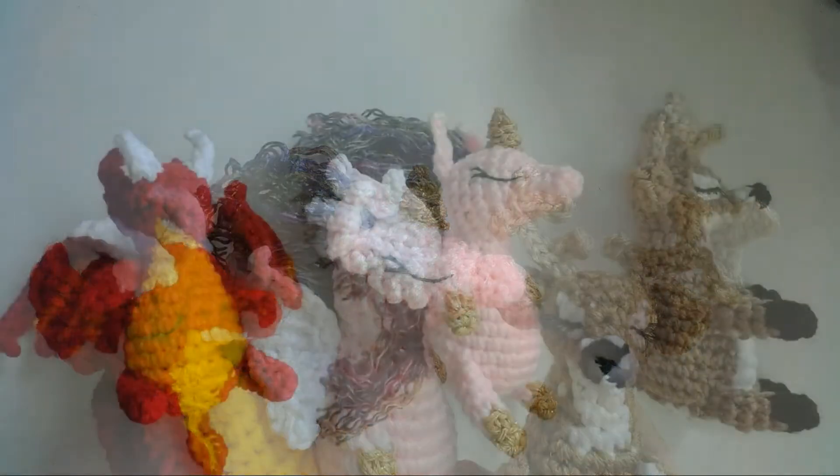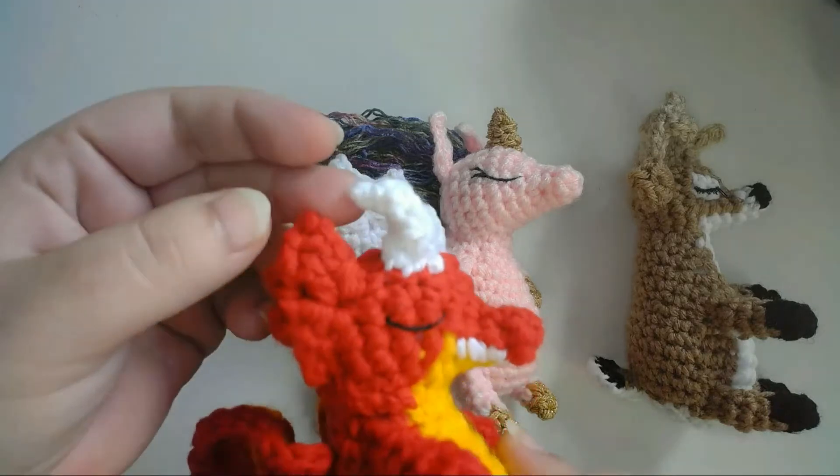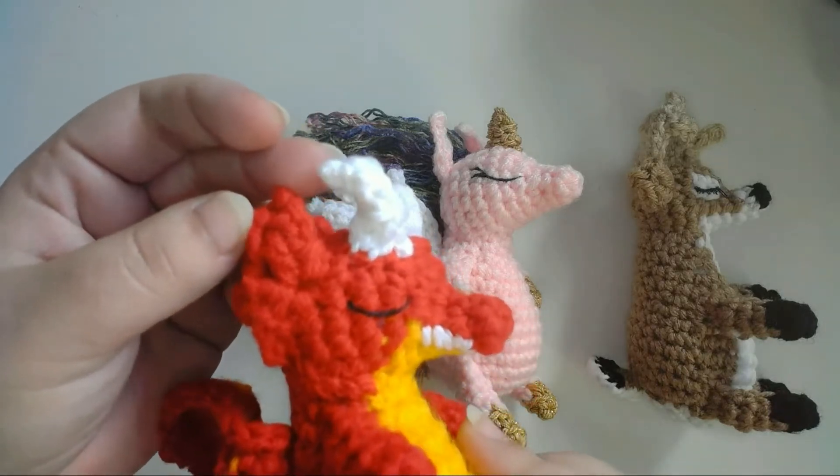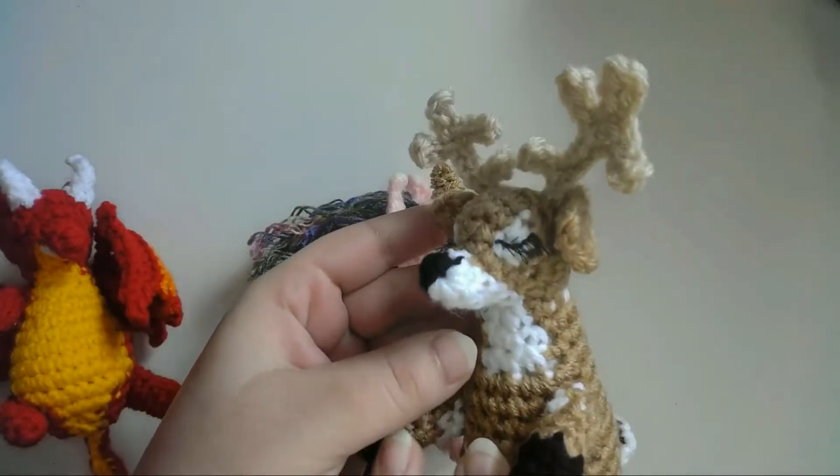Hey everyone, I'm Liz Ferry and today I'm going to show you how I made three different styles of doll sized horns: this simple spike shaped horn, this fancy spiral shaped horn, and these cute antlers.